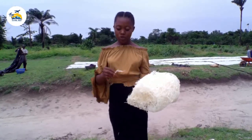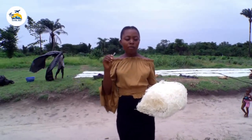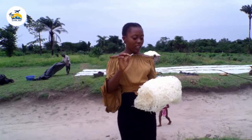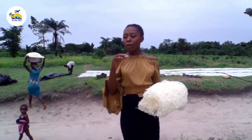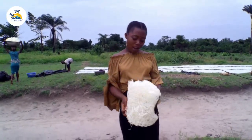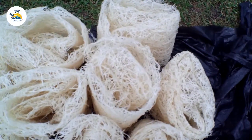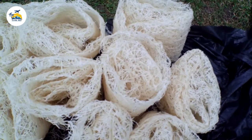You can even eat it dried. This is good — you need to taste it. It's good; you can eat it with dried fish, coconut, or maybe groundnut. It's superb. I love it. Thank you.